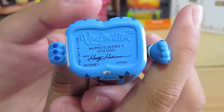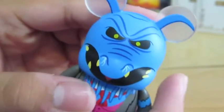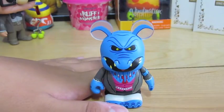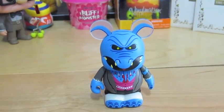And this is my Monty Modifin, so that's cool — scary! Thanks for watching my Vinylmation Muppets Series 3 unboxing. Be sure to watch my other Muppets 3 unboxings, and have a magical day. Bye, we'll see you next time.